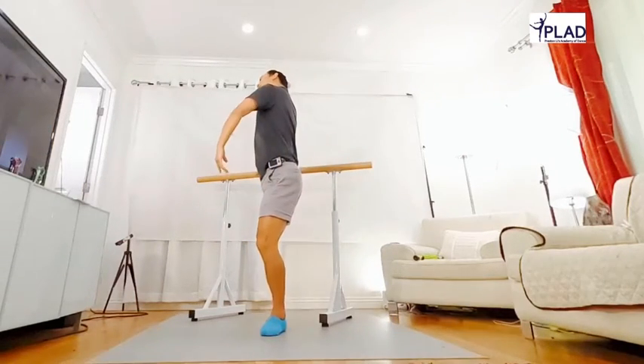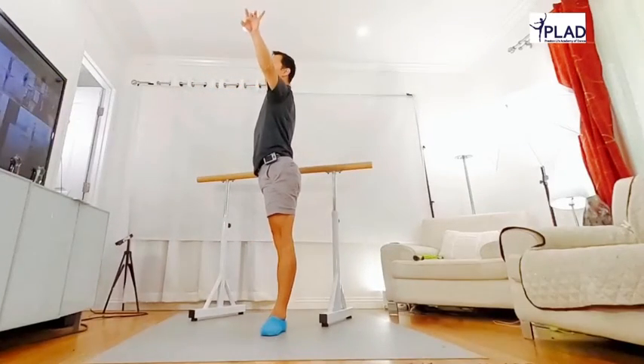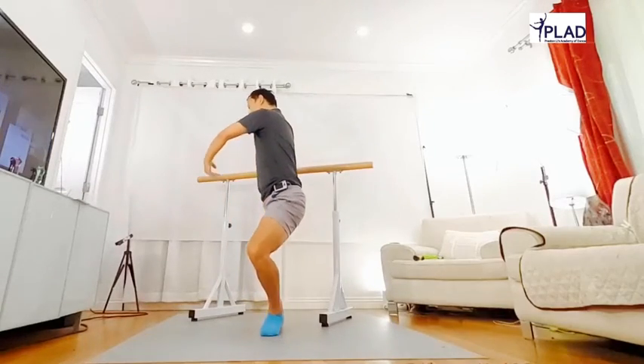Good. Look at the arm. Right side hand, hold the bar. Right side hand, hold the bar. Good. Beautiful.